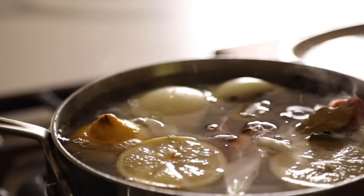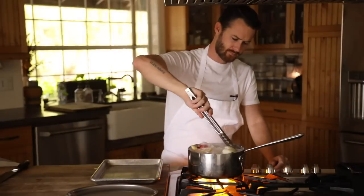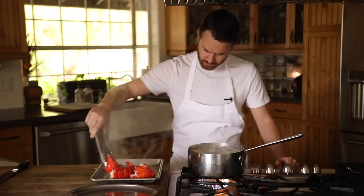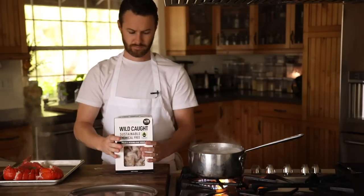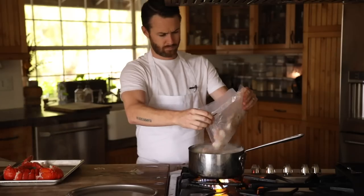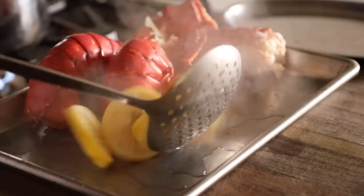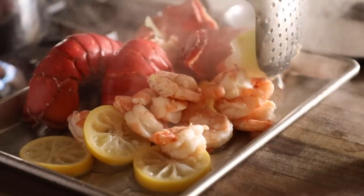Once cooked, transfer the lobster to a tray to cool off and move on to the whole shrimp. The size of these shrimp are 16/20, so there are 16 to 20 per pound and they will cook in about two to three minutes, so just be really careful not to overcook them. Once they're cooked, transfer the shrimp to a large tray and put them in the fridge to cool down.